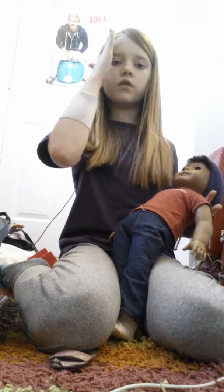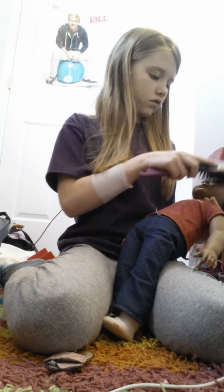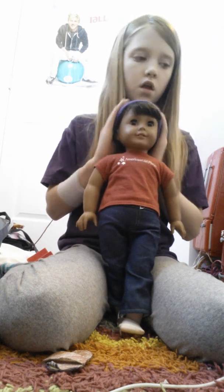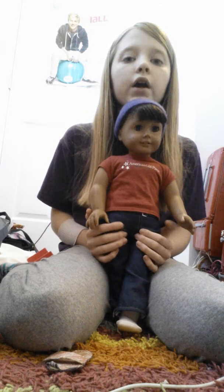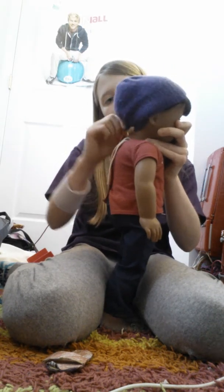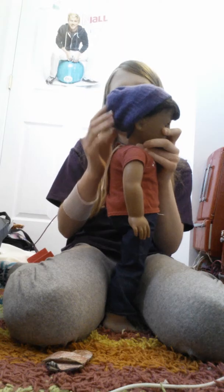Because boys' bangs usually go over to the side, whereas girls' bangs just go straight down. So I just have it all brushed over. That's pretty much all you do — and then you're also going to comb the back a little better so it looks better.